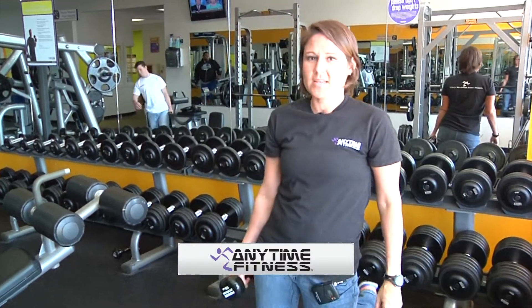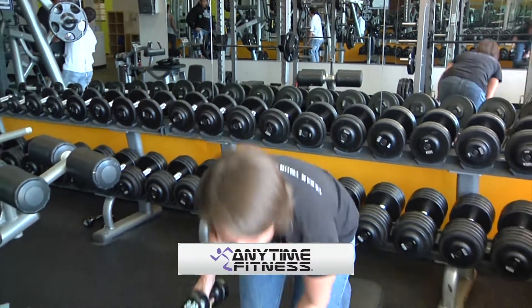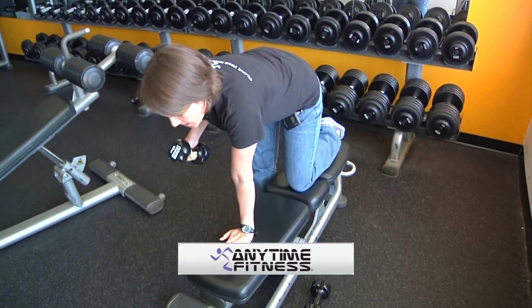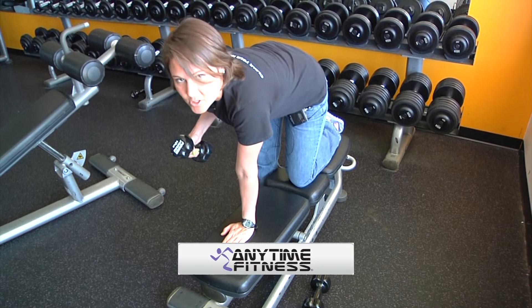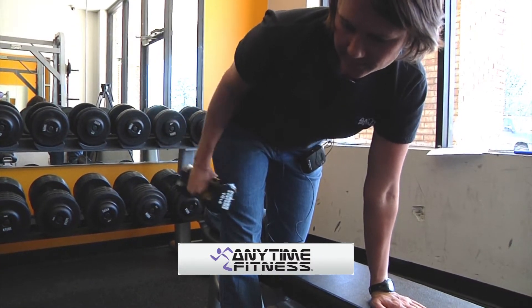The next exercise I'm going to demonstrate is going to be the triceps kickback. All you'll need is one dumbbell and a bench. You get down on the bench, get your dumbbell like this, then kick straight back like that and keep your elbow next to your body.